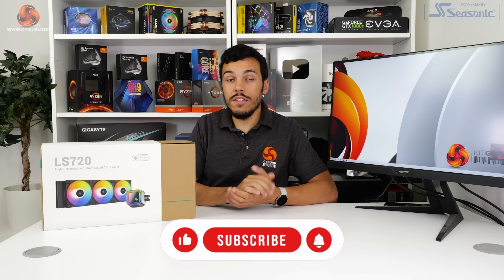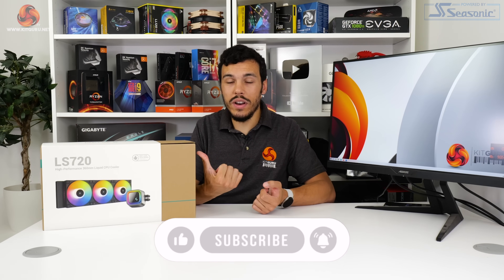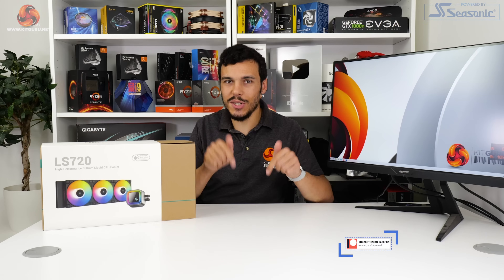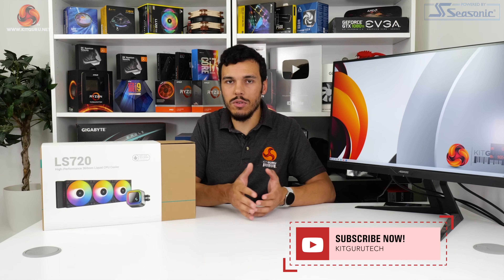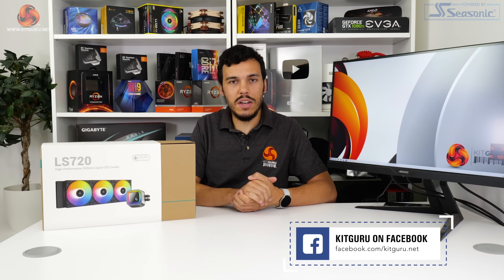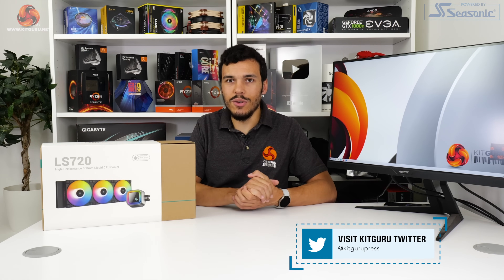I've been Luke Hill for KitGuru. Thank you for watching our video review of the Deepcool LS720 all-in-one liquid cooler. Let us know in the comments if you're impressed by the level of performance offered for this £120 liquid cooler, whether the noise output is too high for you, or if you really like their RGB system. If you like this video, give us a like and subscribe. Please do check out the written review on the KitGuru webpage, check us out on Patreon, our merch store, and hit us up on social media.